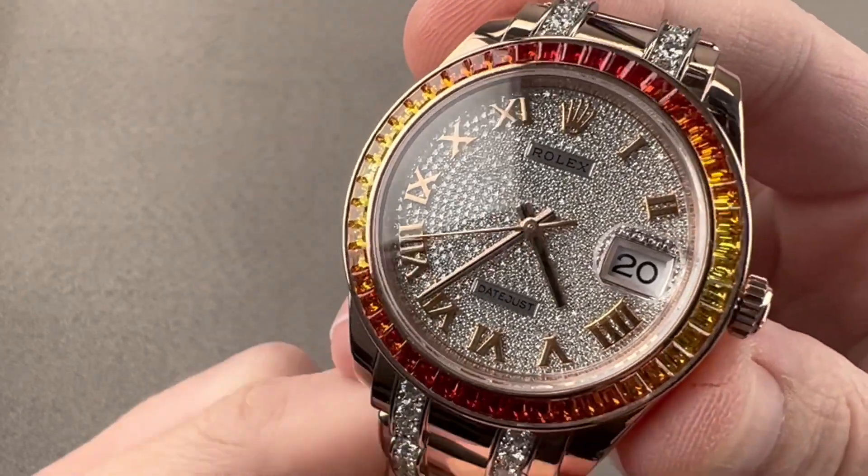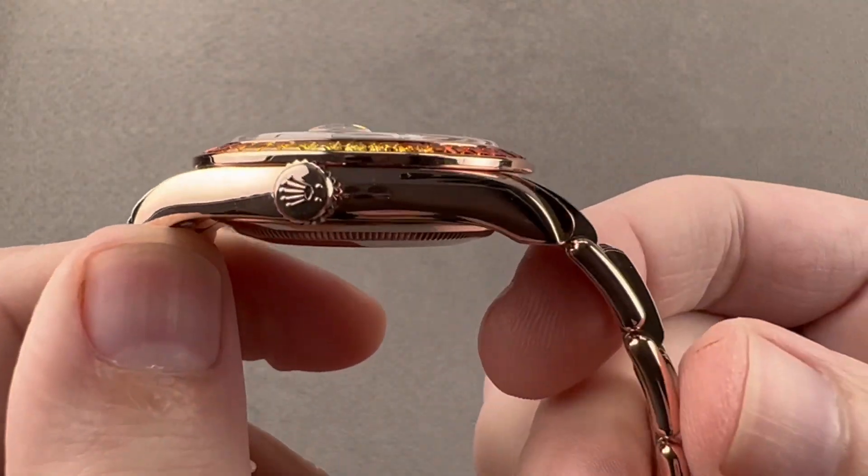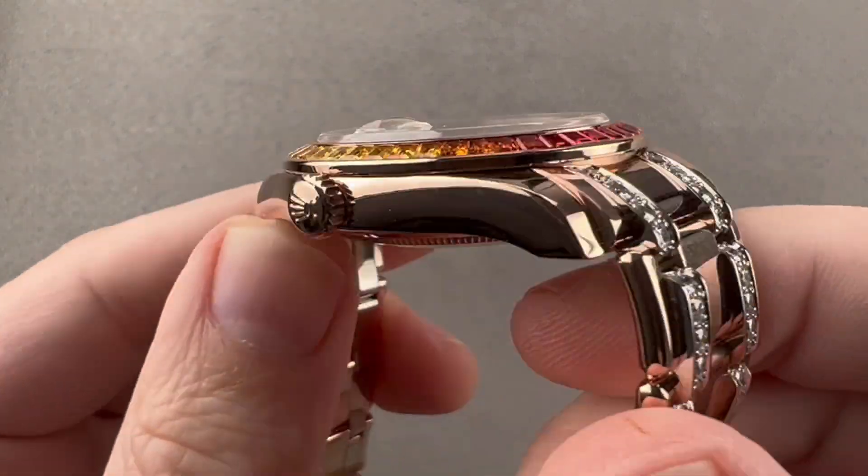Hi, I'm Tim. Welcome to Watchbox, and thanks for logging on. If you love this watch, email me at tmaso@thewatchbox.com for pricing.